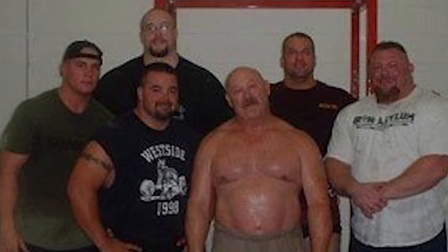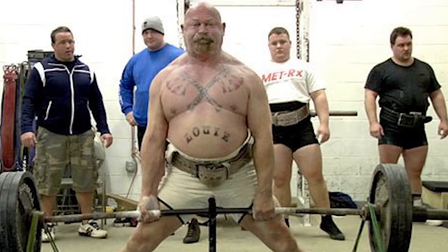Mark Bell here, and I'm going to explain some stuff that I did when I was at Westside Barbell. You guys might find this really useful and helpful. Today we're going to be talking about the dynamic effort method. But before I do that, I want to talk to you a little bit about the max effort method and the repetition effort method.